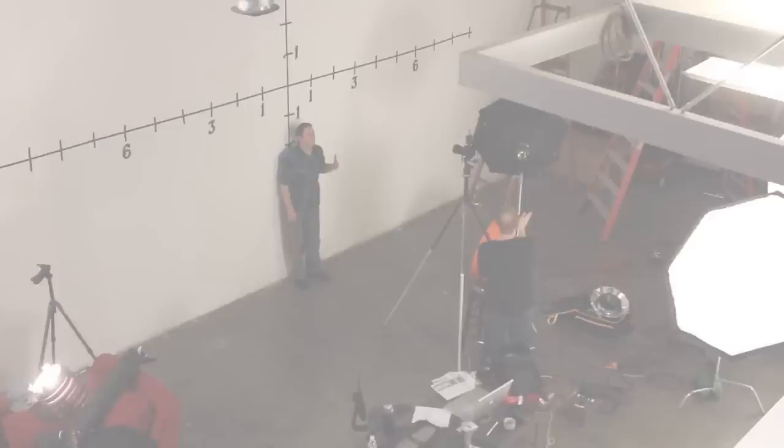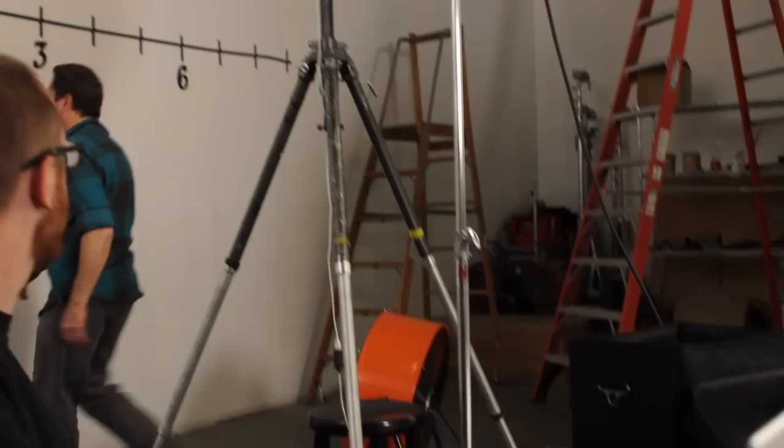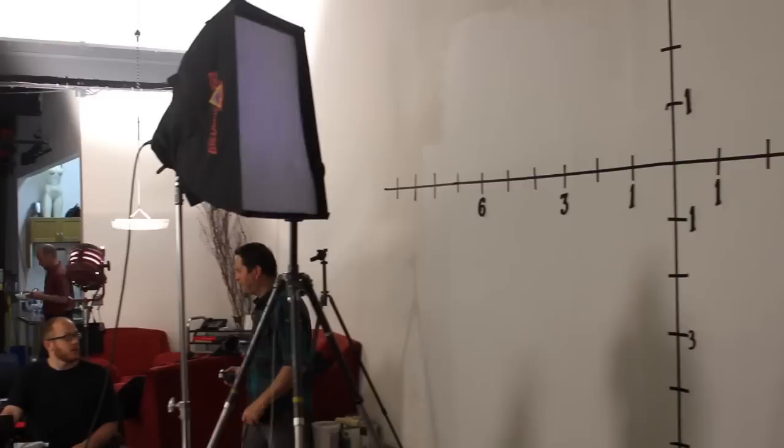Let's look at how an octodome feathers compared to a softbox. When we aimed our small octodome at a 45-degree angle to the wall, it dropped off one stop at center. When we aimed our medium softbox at a 45-degree angle to the wall, it dropped off two stops at center. A softbox falls off much quicker than an octodome. The reason is that in the octodome, the light is much closer to the face, so you have to turn it further for it to fall off on the subject. With a softbox, the light is much further back, so you don't have to turn it as far. It's about a stop difference between the two.